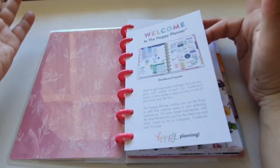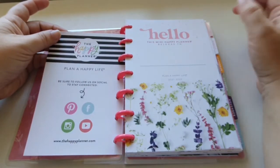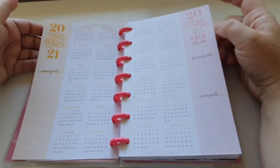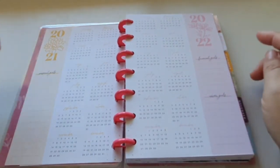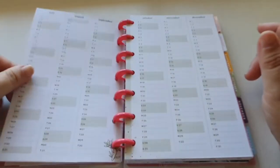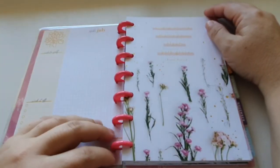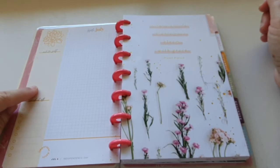So you get your welcome to the happy planner about the dashboard layout, and then you get all the online connections for the happy planner. Then we get our title page with some gorgeous floral down the bottom and a place for your name. You get an overview for 2021 and 2022. This side says personal goals, and this one says financial and career goals. Then we get a super tiny — oh baby, I've never seen one of these super tiny mini-style — so cute — for the whole planner.